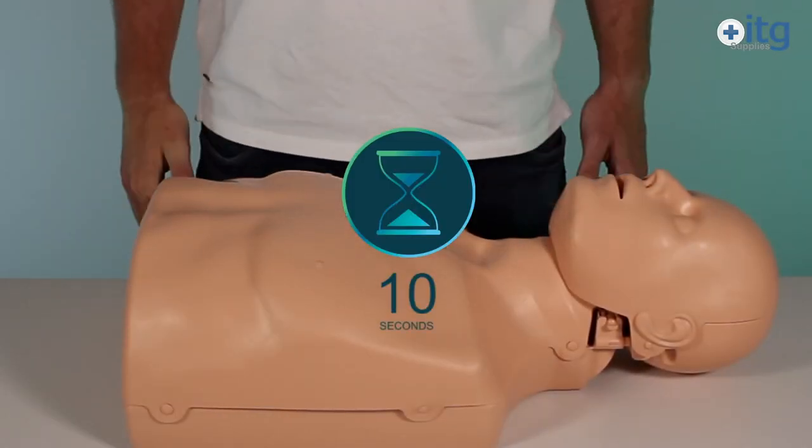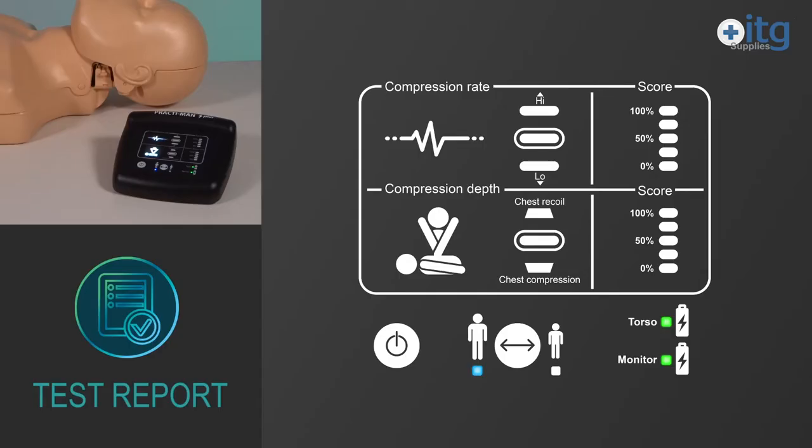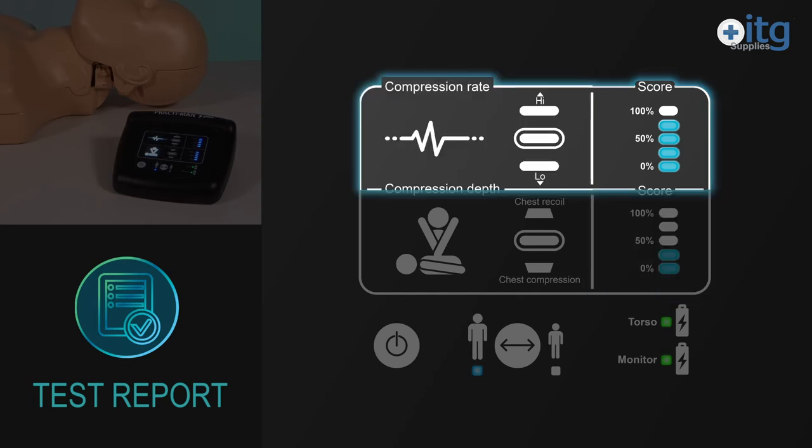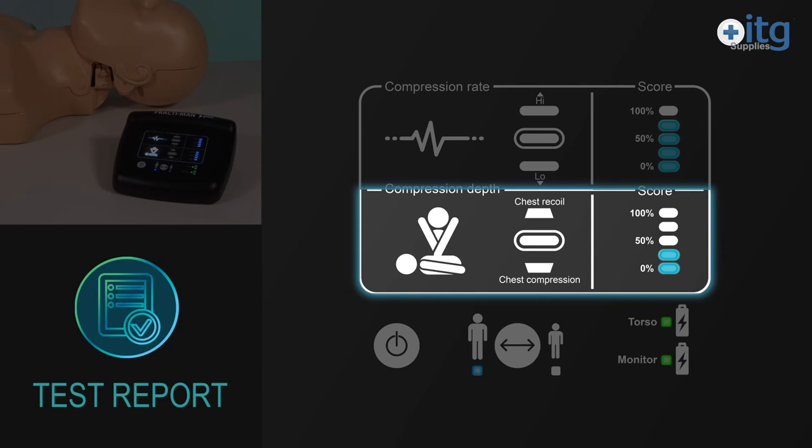Ten seconds after the training session ends, the monitor shows the final results in the column on the right, together with feedback on the rate, depth and chest recoil.